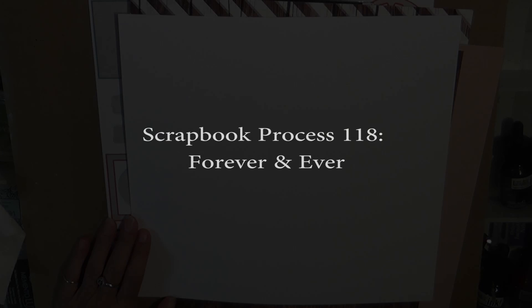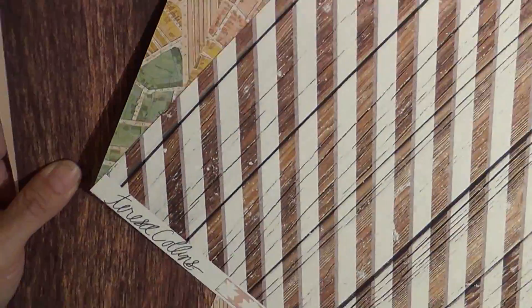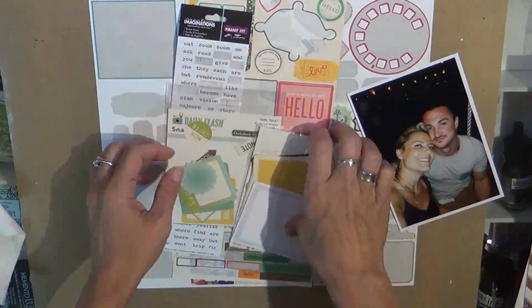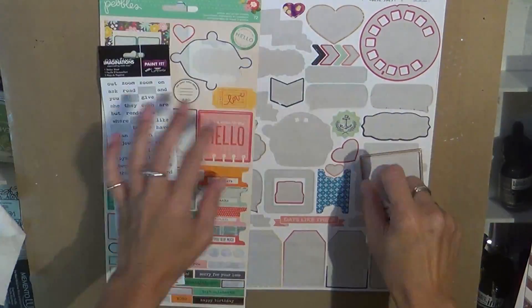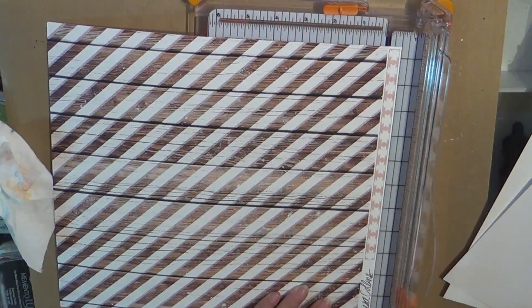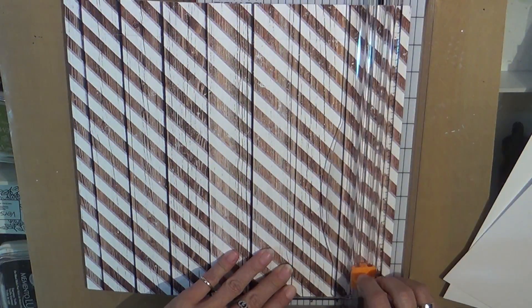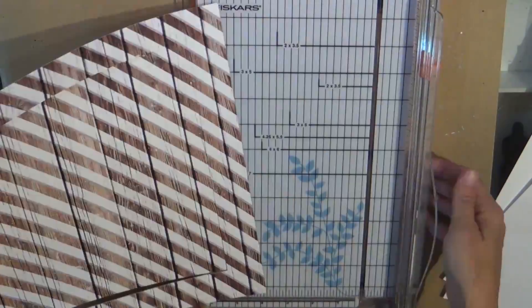Hello scrapbookers! This is Tuesday and I'm bringing you a scrapbook layout. This is Ashley and I on vacation last year in September in Mexico, and I'm just showing you some of the product that I used. I did not use all of this but I did use quite a bit, and as you can see I am breaking out the new Teresa Collins Life Emporium that I had gotten in my haul. I love, love, love that line so I am saving as much as possible.